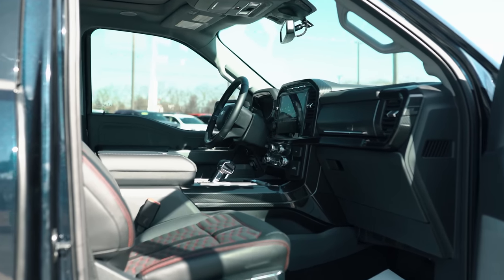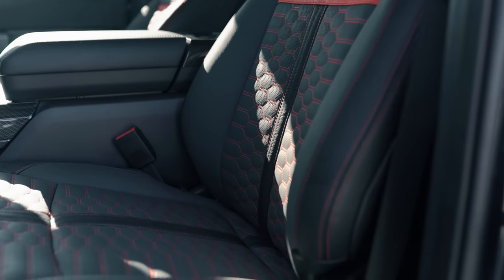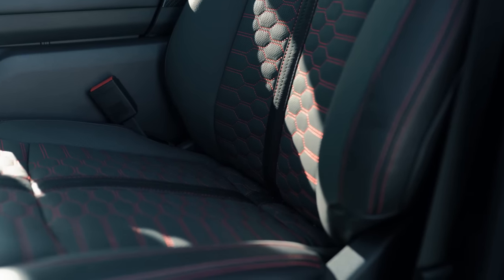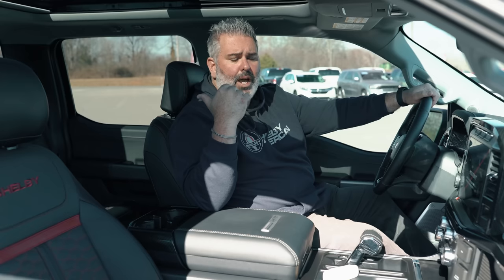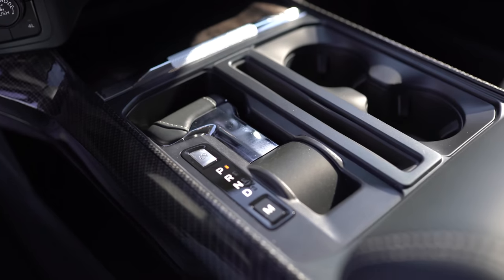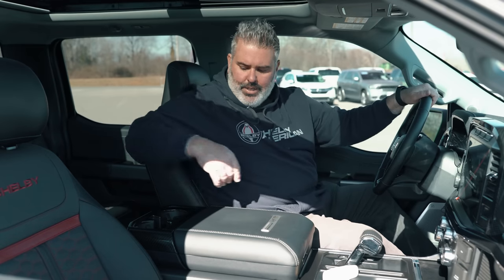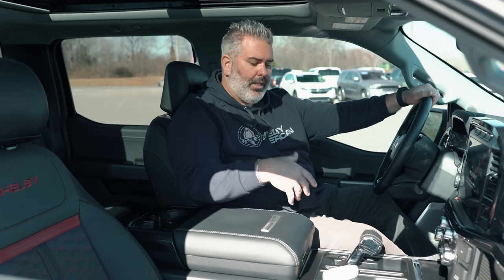The upgraded leather interior has a really smooth design this year with Shelby lettering in the seat backs. The headrests no longer have lettering, as the perforation is needed for the B&O unleashed system. Rear seats are heated and feature the same upgraded leather. The shift knob collapses via a button if you need to free up center console space. Note: the interior work surface is currently on constraint from Ford.